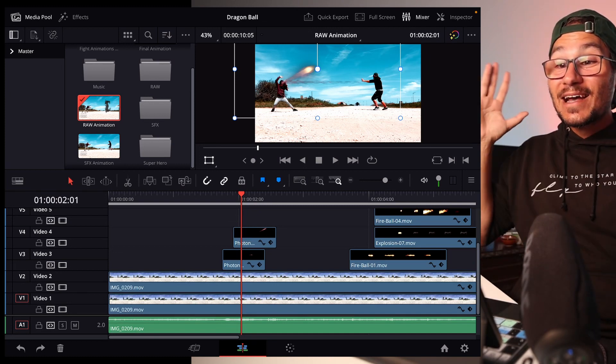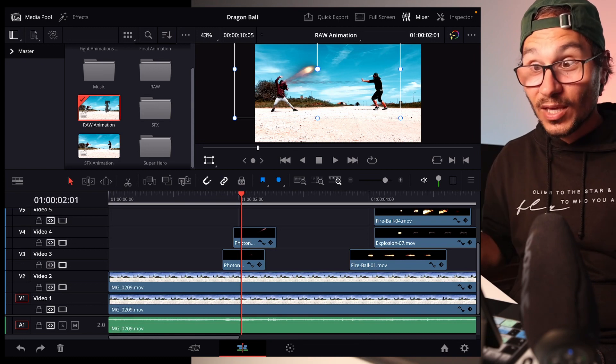In this video I just wanted to show you that it is also working with DaVinci Resolve on the iPad. I have two packs at the moment — the Superhero Pack and the Apocalyptics Pack — and I put everything on my hard drive, the external SSD from SanDisk, and it is working. I can just drag-and-drop everything into the timeline.